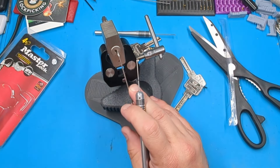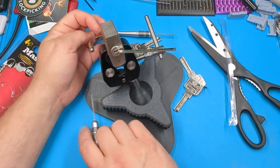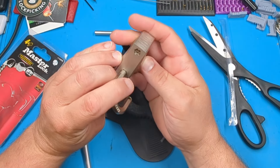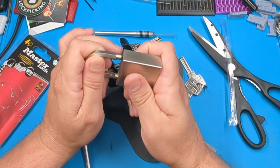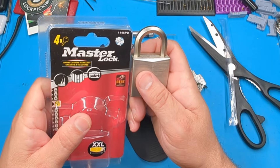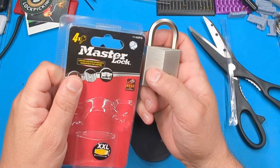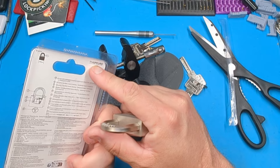Oh, there it was! All right, I don't think that's too bad for my first go at it. I think what I was doing — what I thought was the back of the lock was actually pin six, and I wasn't picking it. So anyway, that is the Master Lock 1145 PD — or this one says 1145 PEURD. Thanks for watching!